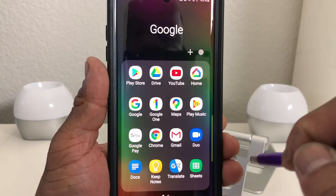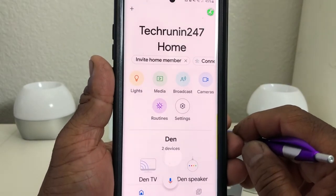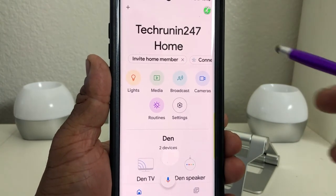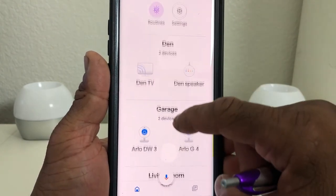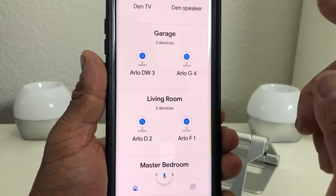We're going to open up a Google folder, go to Google Home, and open that up. My Google Home for my residence is called Tech Runner 24-7 Home. In here you can see I have Google devices in the den, the garage, living room, master bedroom, and tech office.